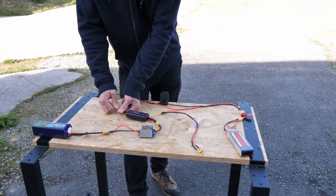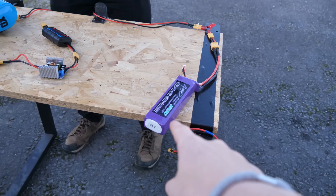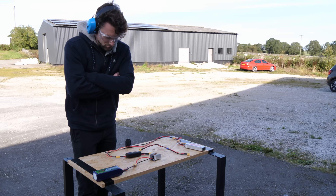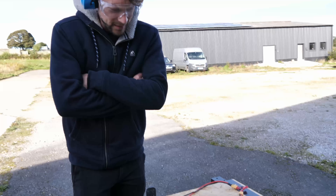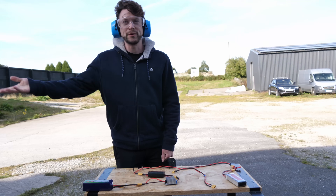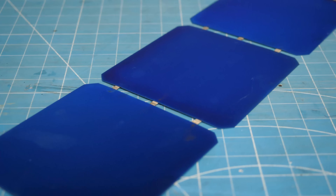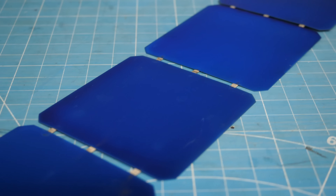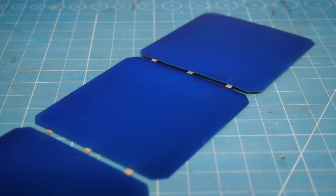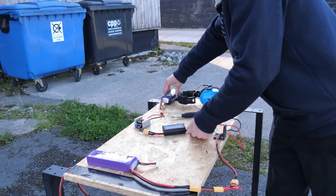To test all of this out on the bench, we used a higher voltage lithium polymer battery to charge the smaller 4-cell battery. The voltages are equalizing — we are charging that LiPo from that one. So if this was solar, that would be literally charging from the sun. We still needed to test all of this properly with the cells, to gather more data about the charge rate of the battery while the motor was running at different throttle settings. But now we had a power solution that we felt very confident in.